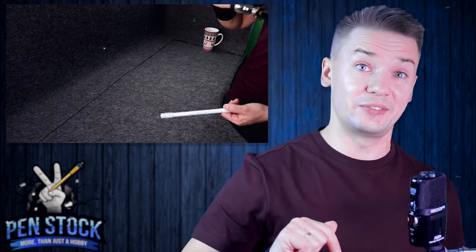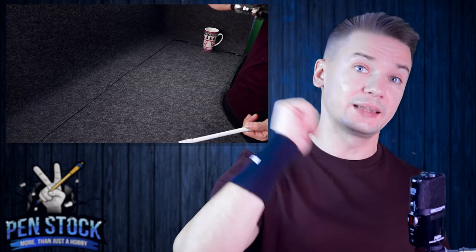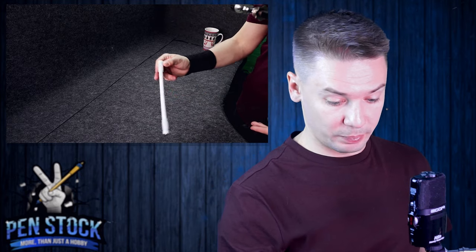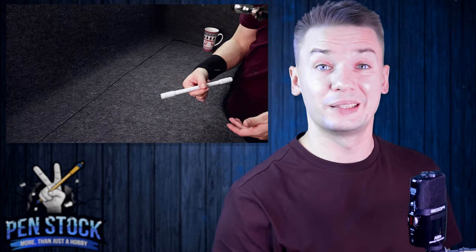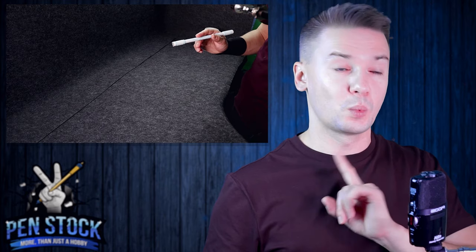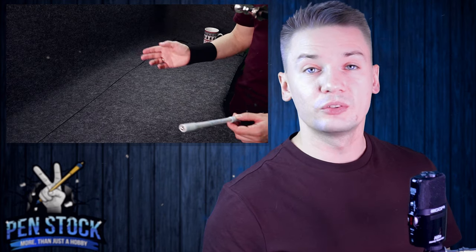You can also find other video tutorials on my channel – click on the playlist, they are all gathered there. There are also different tutorials for pen mods, all of them available on penstop.net, which delivers all over the world to any country for one fixed price. My name is Alex Sukhov – may this style be with you, bye.